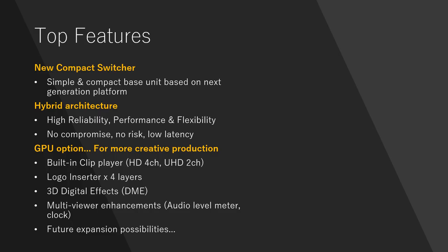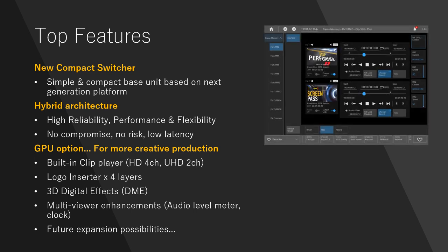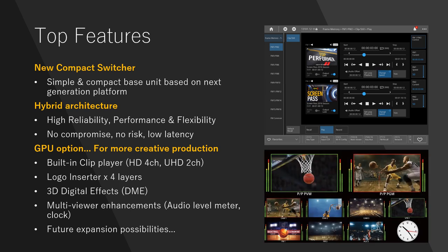Here are the top features of the XVS-G1 switcher. Not only is it based on a next-generation platform, it also brings you high reliability, performance, and flexibility — like Sony switcher's reputation — with virtually no compromises in performance and speed for real-time processing and ultra-low latency. The most interesting point is the GPU software technology concept. With the GPU option, you can enjoy a built-in media player, additional software layer keyers, DME, and multi-viewer enhancements, just like the picture showing on the right — with a brand new menu page, new multi-view functions, a new audio level meter, and a clock function.